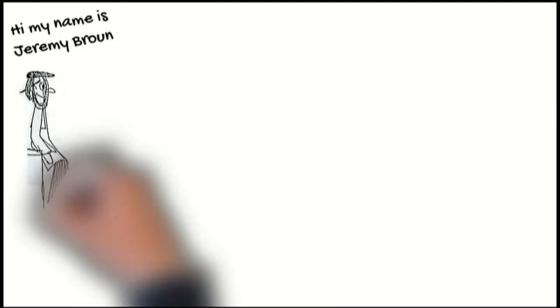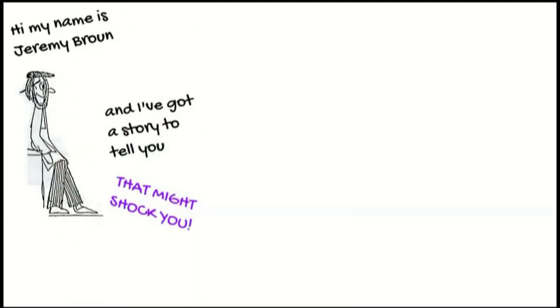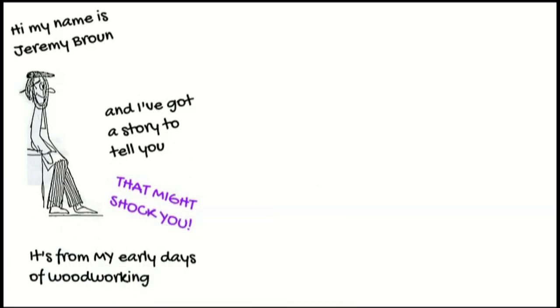Hi, my name's Jeremy Broon, and I've got a story to tell you that might shock you. It's from my early days of woodworking.